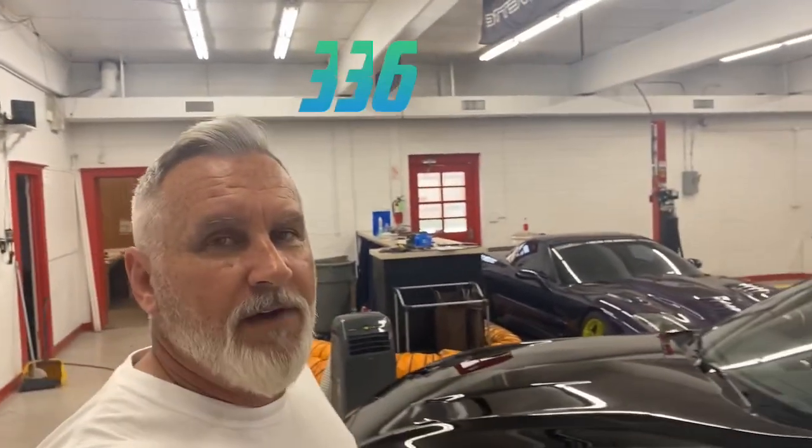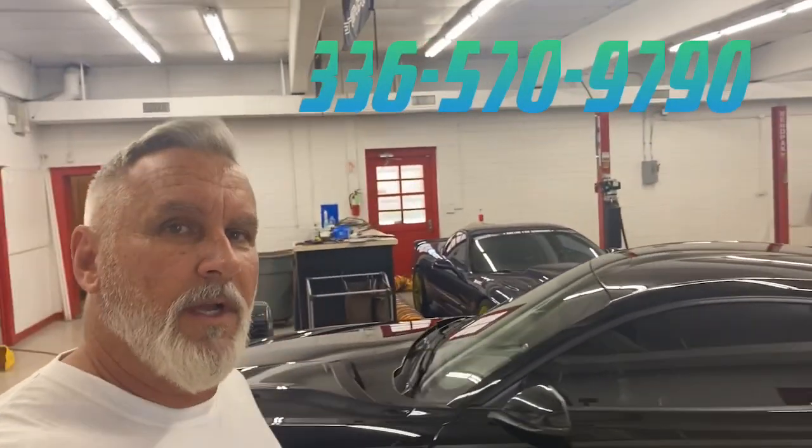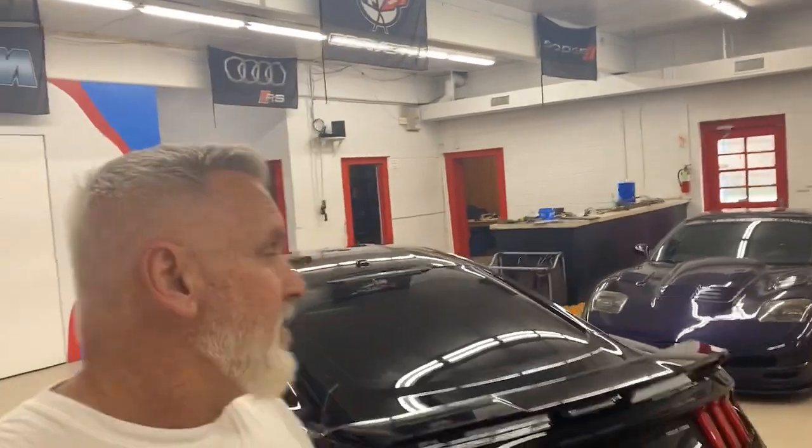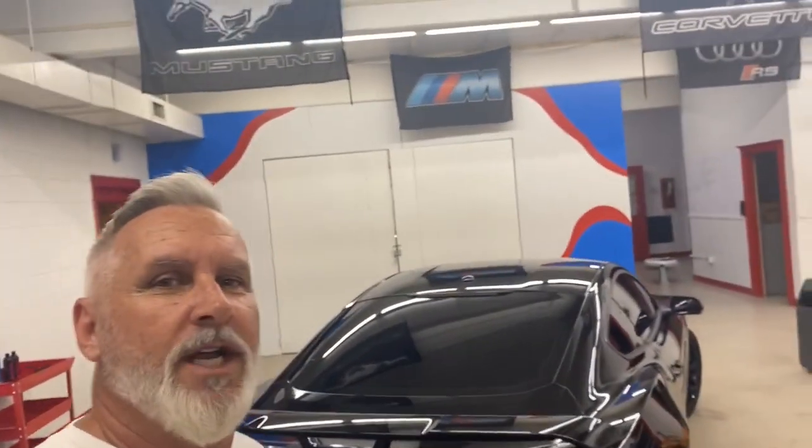If it's something you're interested in, give us a call at 336-570-9790. The process usually takes three to five days depending on the condition of the vehicle, the color, and the size. Hope everybody enjoyed the video. If you're not subscribed, please help us grow the channel — subscribe and click on notifications. Tune in next week; we'll have a nice BMW 6 Series coming up, and after that I believe we have another Camaro, followed by a wide-body Hellcat Charger or Challenger.